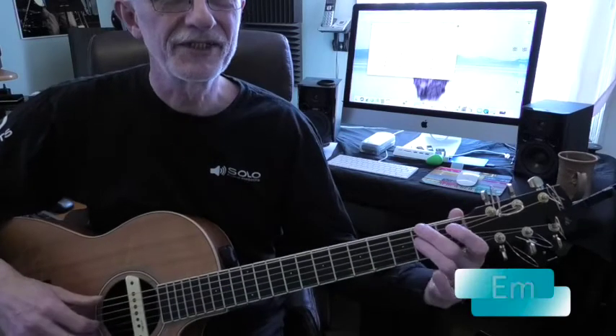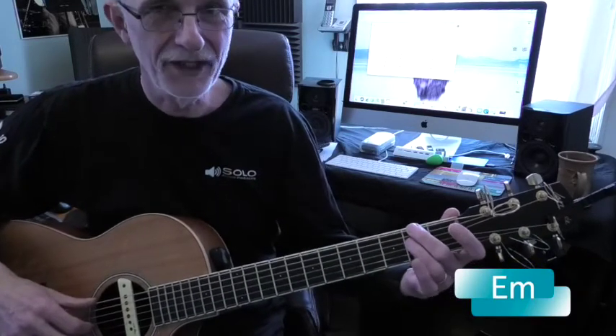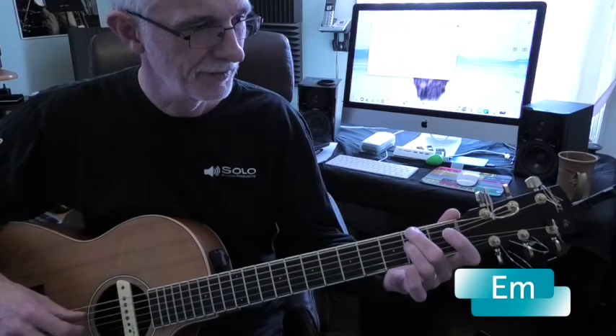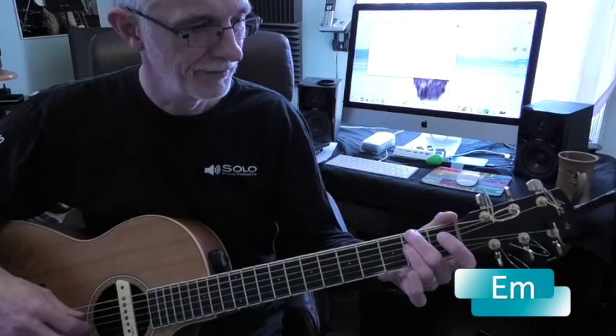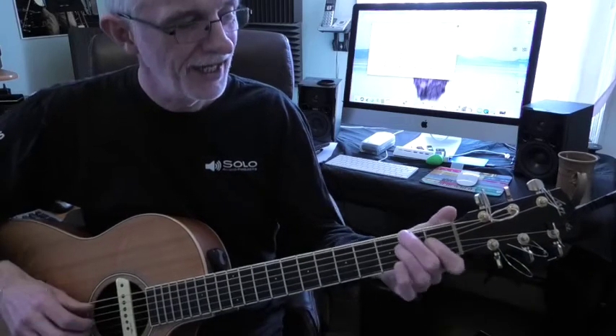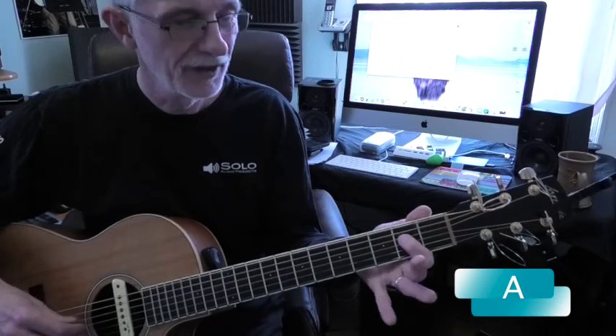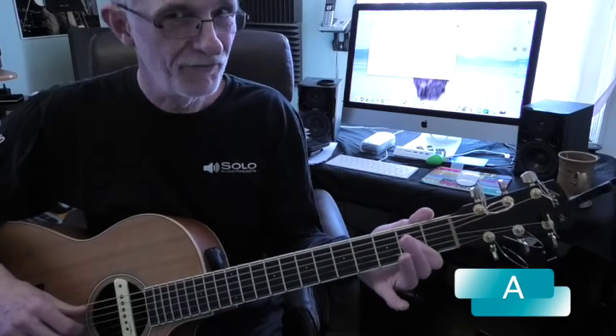E minor is 2nd fret, top string, 4th string — so that's middle and ring. A is 2nd fret, 4th string, and your thumb is going 5-4 instead.